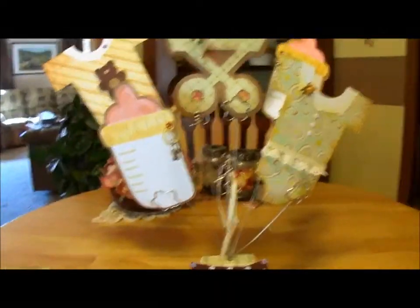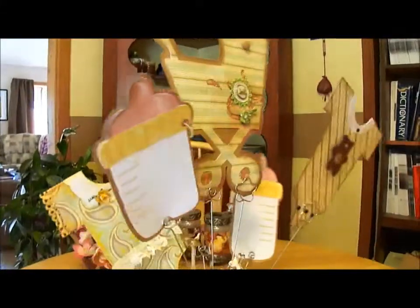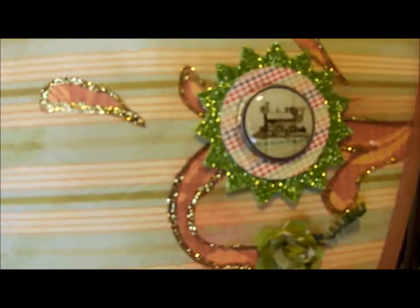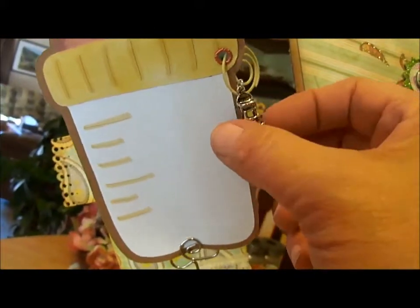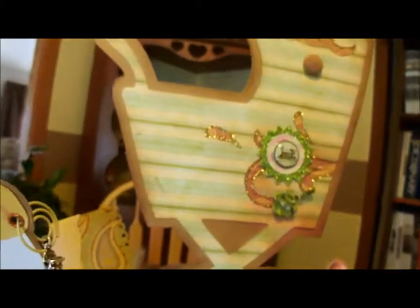I made this so that it is two-sided, so no matter where you are at the table, both sides of everything is decorated. One side is a little boy's side — here's the little boy onesie, which I cut out of Sure Cuts a Lot. The little boy carriage has a train on it, a little more simple because, you know, little boys. And there's a little charm, and I also made these bottles. This one has a little high chair charm. So that's the boy's side.